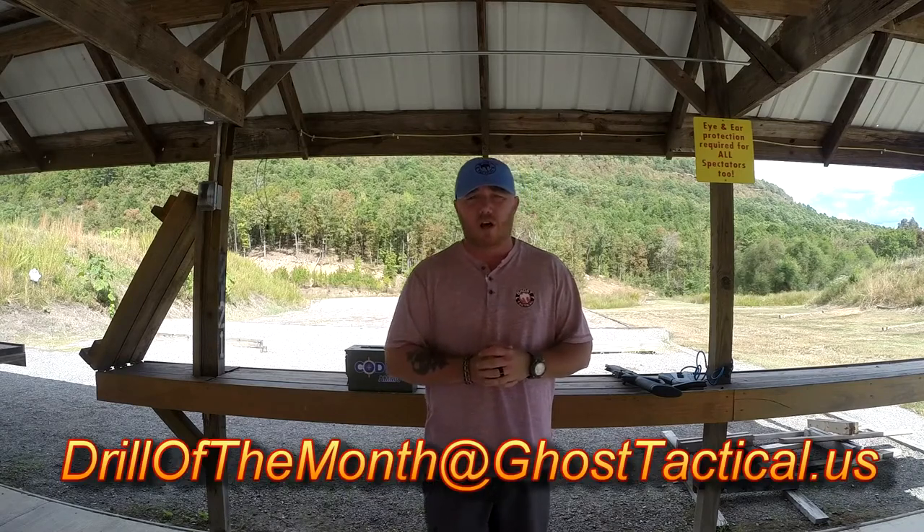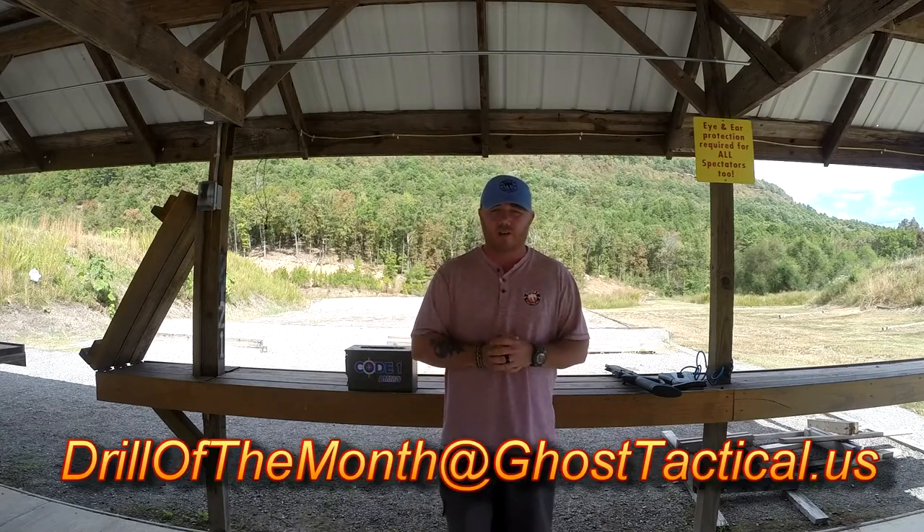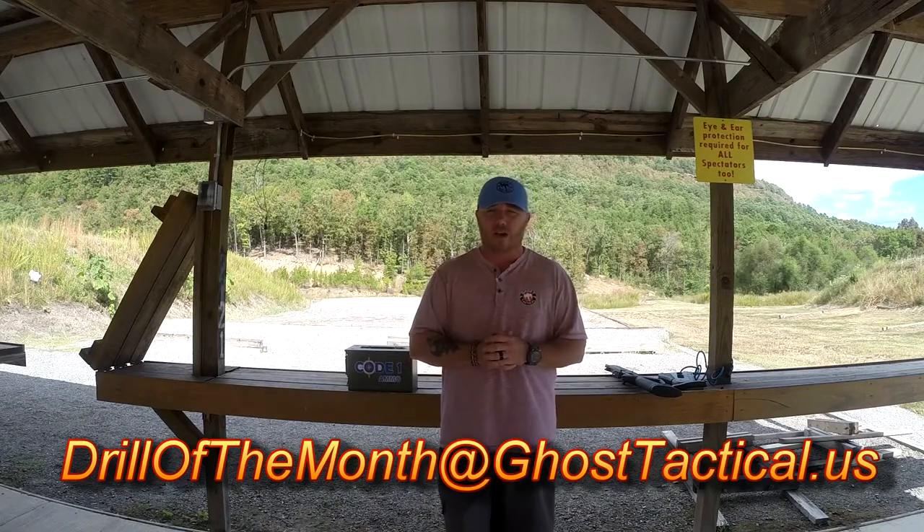I hope you enjoyed it. Remember, you have until the end of October to submit your video response for this month's Drill of the Month. All you've got to do is subscribe to the channel, like the video, and send us your video response. You can drop the link in the comments section, or most people are sending it in email form because they might not want the video shown publicly — that's fine. As long as you're out there shooting, I'm good. You can send it to drillofthemonth@ghosttactical.us.